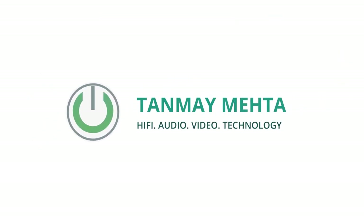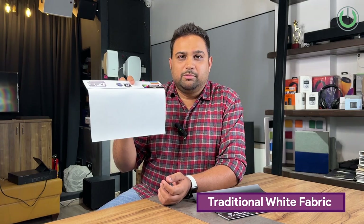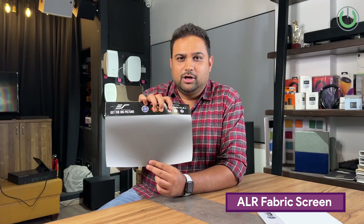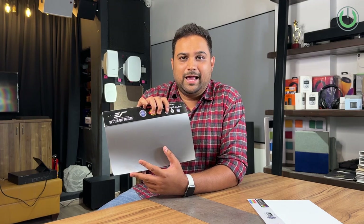Let's first understand: is a screen really mandatory for an ultra short throw projector? UST projectors today are capable of projecting on any wall — you can use pink, blue, green, off-white, or white walls as a surface. You can also use a traditional white fabric screen to get output. But is this the best option? Definitely not. That's why the only screen we always recommend for ultra short throw is the ALR fabric screen.